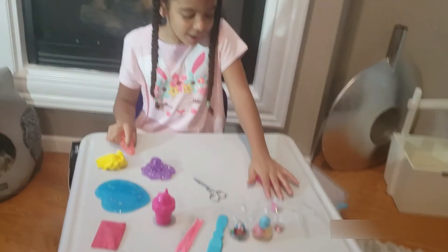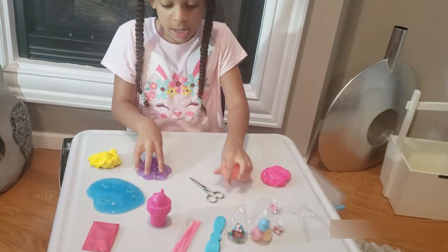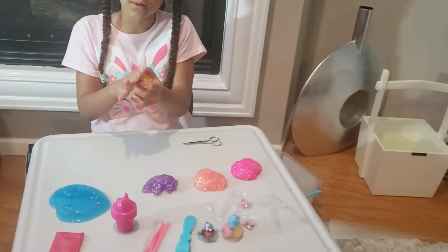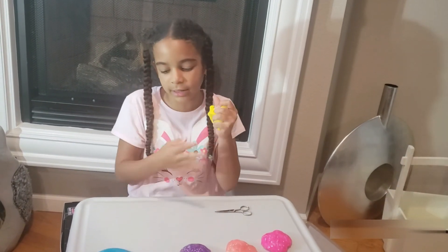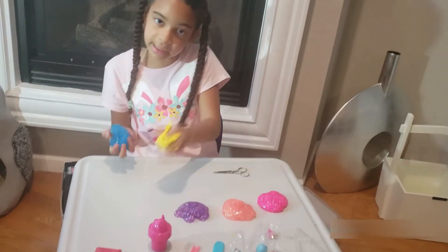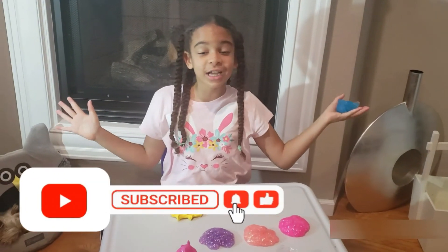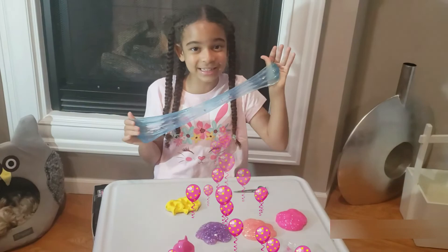Let me show you all the cool slimes: first we got the DJ slime, then the glittery clear slime with a peachy color, the grape DJ-ish slime, and the butter slime — it smells like bananas and is my favorite. My two overall favorites are the sea and raspberry slime and the banana one. Make sure you check the link below to find the Unicorn Explosion Sensory Tub — hope you liked this video, bye!